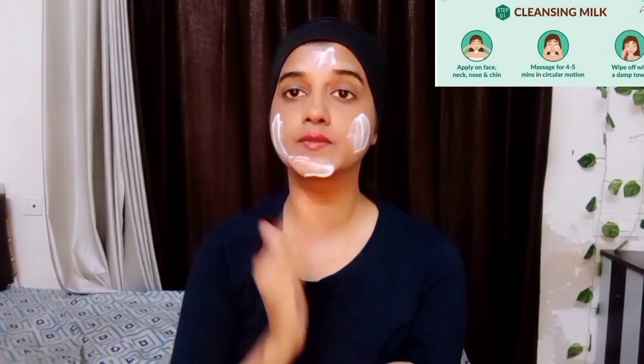I have tied my hair back. Let's prepare the face. By cleaning, the skin is free of any makeup, and then the dead skin will be removed.